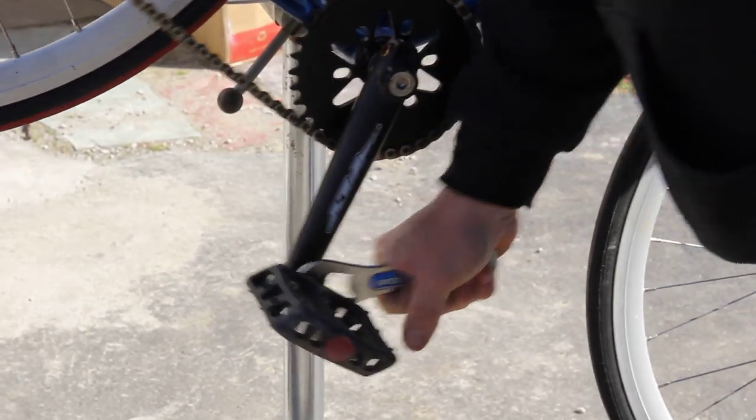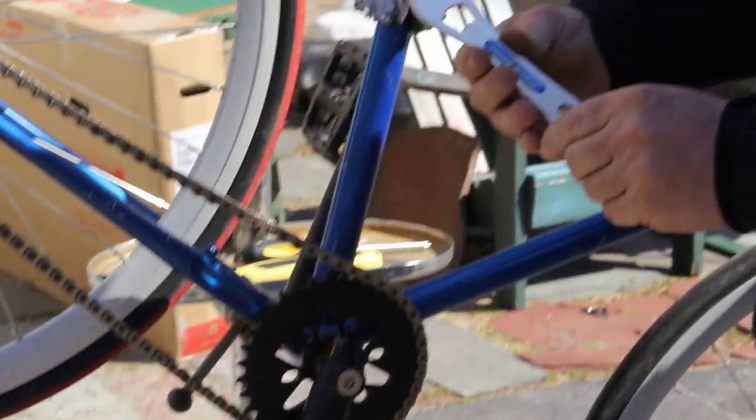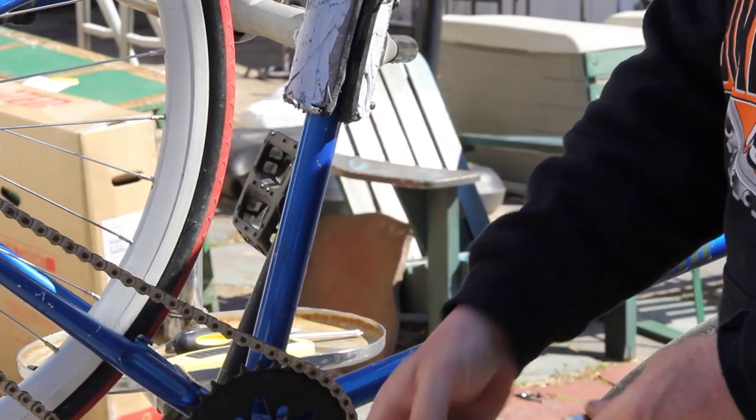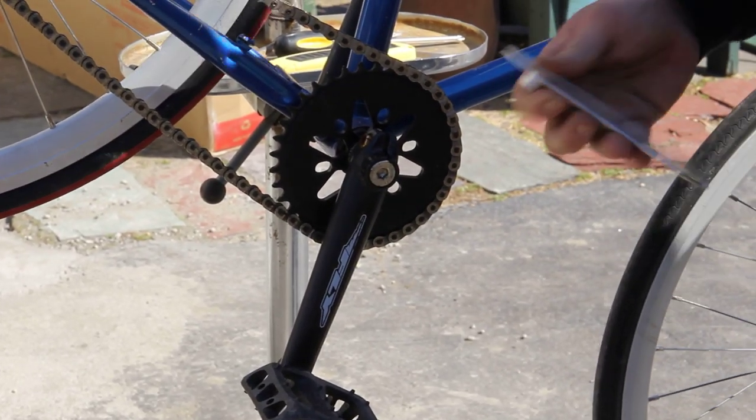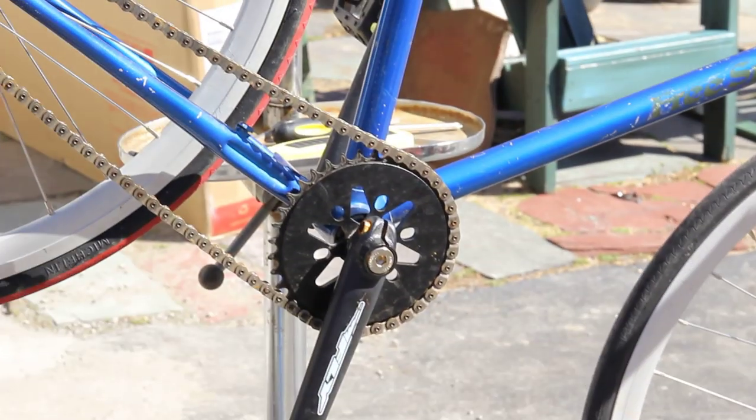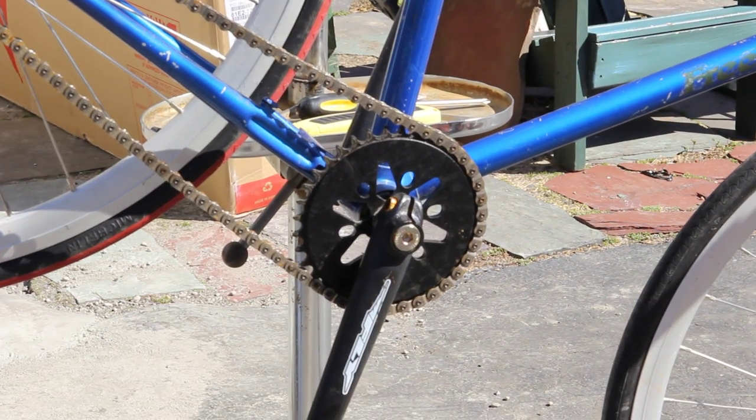One of the things Marco said was, 'I think it's a cool looking tool but it's awful short.' Well hey, I was able to get that baby off and that was pretty tight — I'm impressed. You know what, if your hands are tough, you're gonna be all right with the shortness of it.